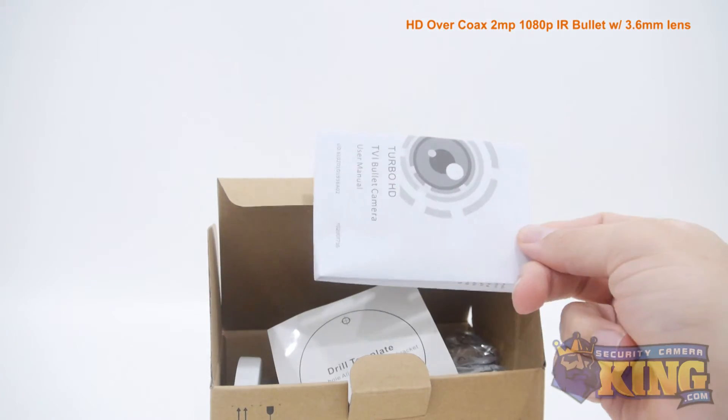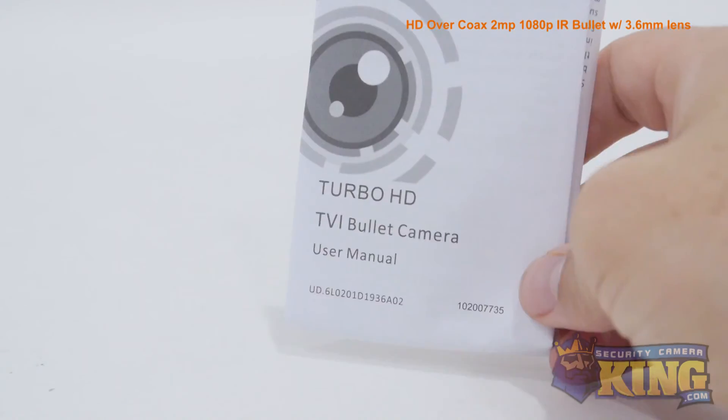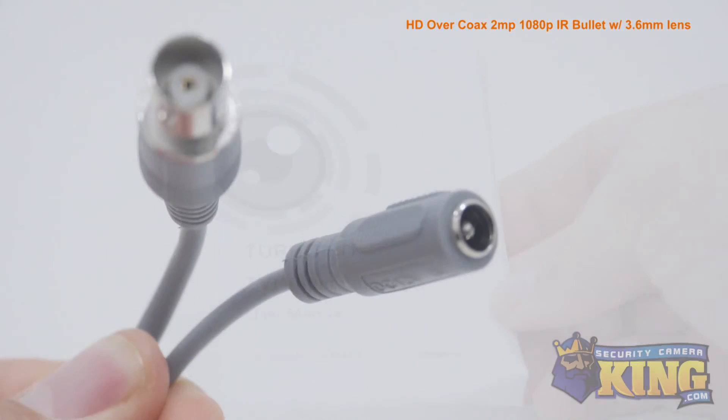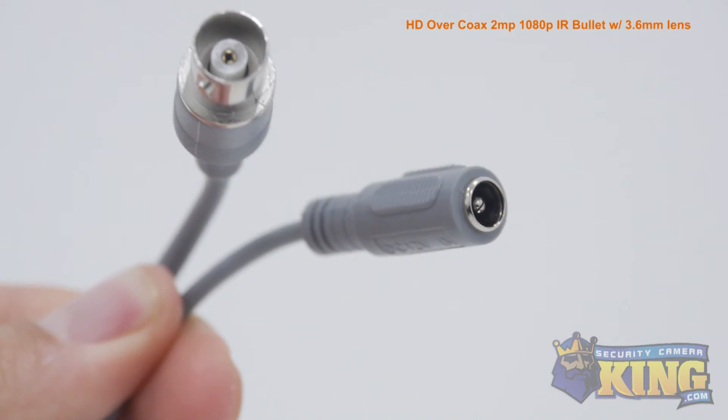Inside the box you'll also find mounting screws and pegs, a mounting template, and an instruction manual. Attached to the camera you'll find the HDTVI video connector and a 12 volt DC power connector.